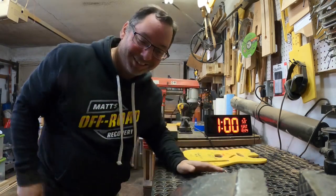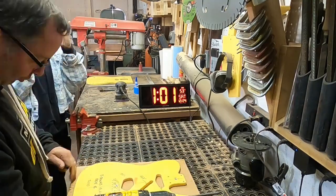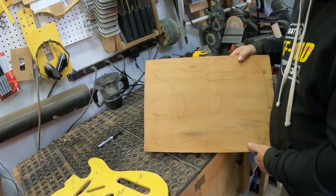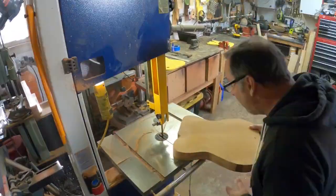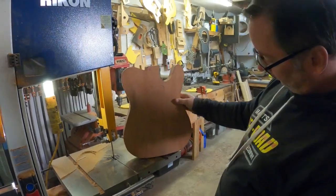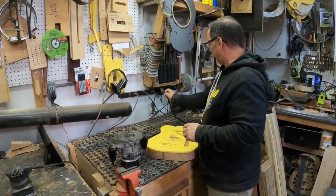I think we'll start at 1 o'clock. Go! Sometimes I drill a hole right there to make it easier, but not today. This is my grandfather's router from probably the 1960s. It's awesome — I love it, it's my favorite router.